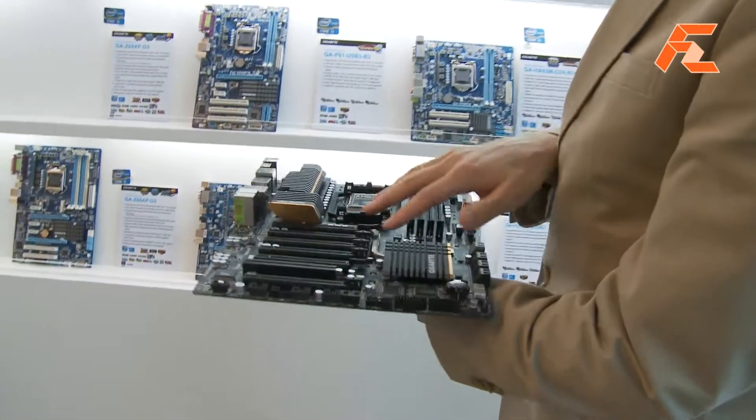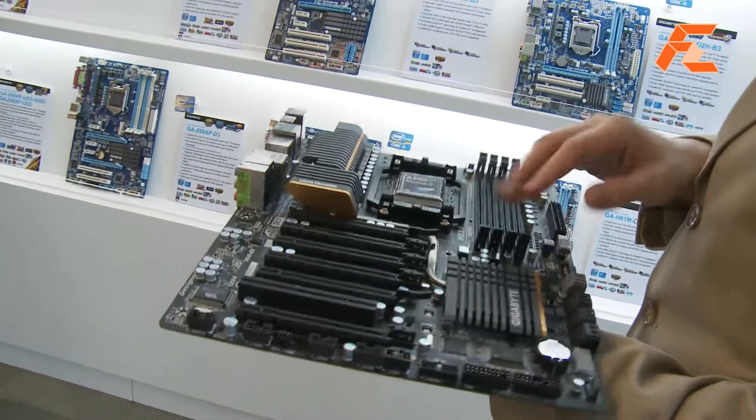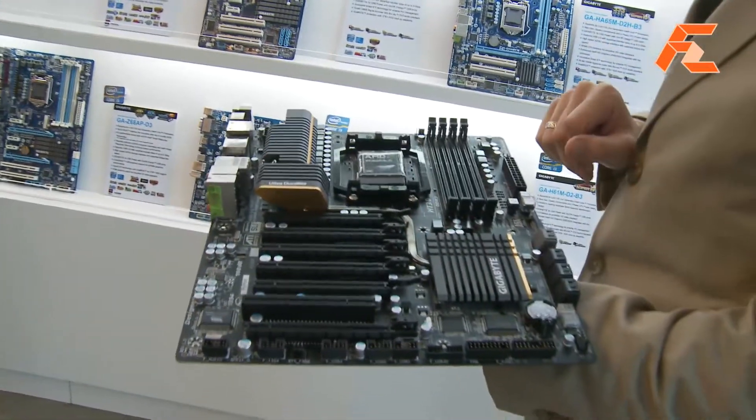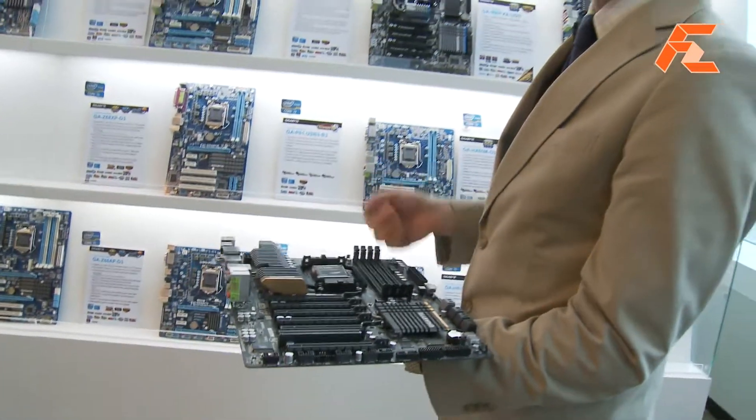This board is pretty unique in that it's got four-way graphics support, and it's the first time that we've been able to license SLI on the AMD platform. So this board will support both Crossfire and SLI.